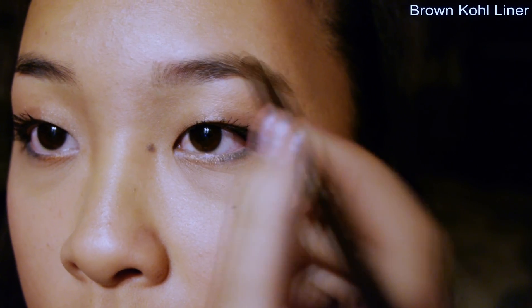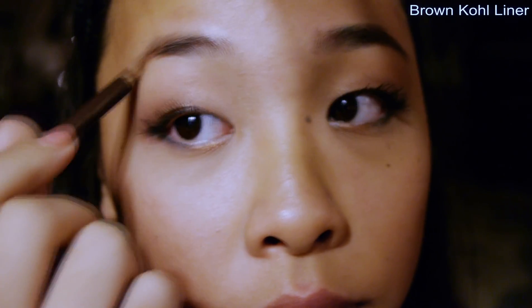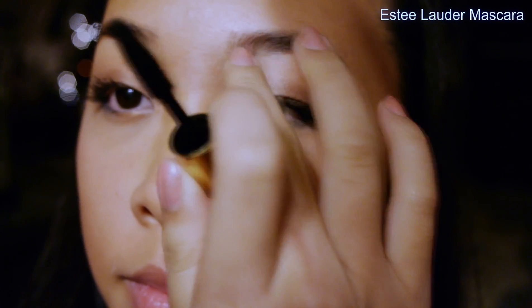Nearing the end, I'm going to touch up my eyebrows with my brown kohl eyeliner — it's the same brand as the white kohl, just brown. I'm going to fill in the sparse areas. And using my old Estee Lauder mascara to brush the brows out and give them more definition, because my brown eyeliner and my lashes are not brown.